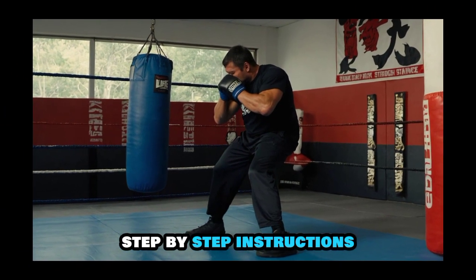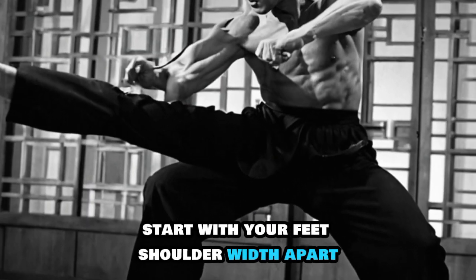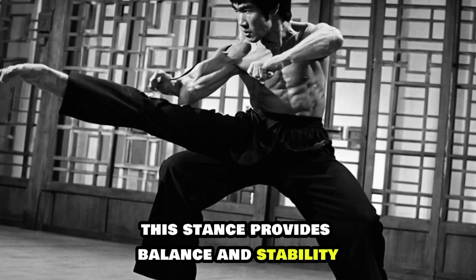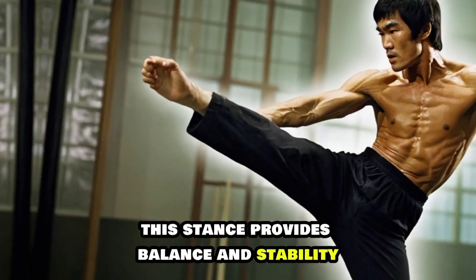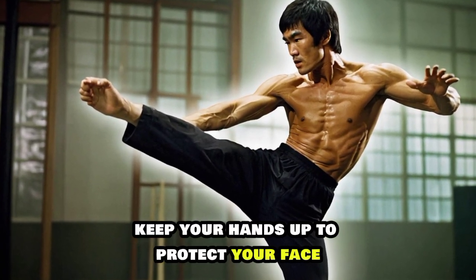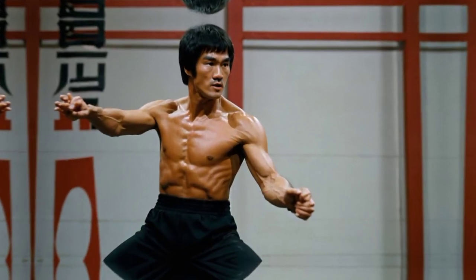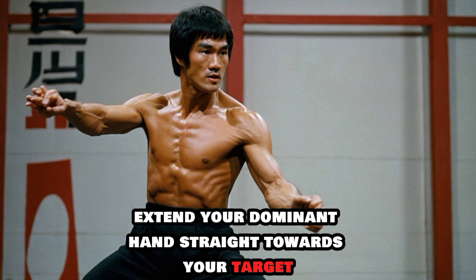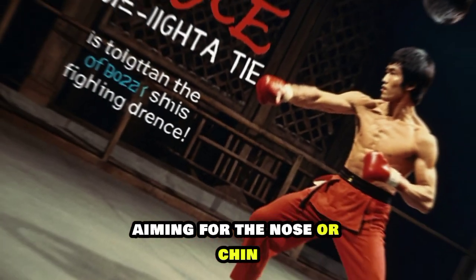Step-by-step instructions. First, stance: start with your feet shoulder-width apart, your dominant foot slightly back — this stance provides balance and stability. Second, guard: keep your hands up to protect your face, elbows close to your body. Third, execution: from your guard position, quickly extend your dominant hand straight towards your target, aiming for the nose or chin.